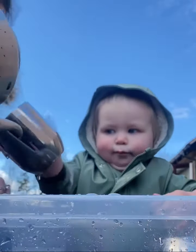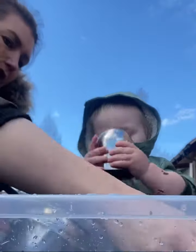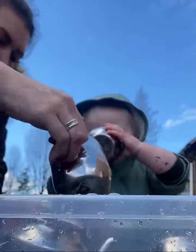Don't drink it. Pour it in. Are you going to pour it back? Thank you. That's a good idea. I'm going to fill up my cup of tea. Fill up my tea pot.